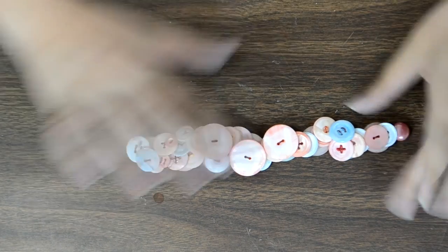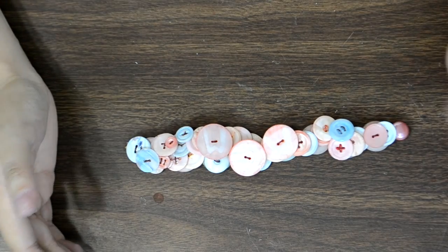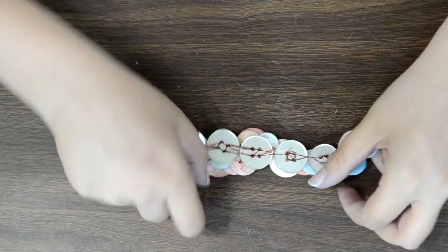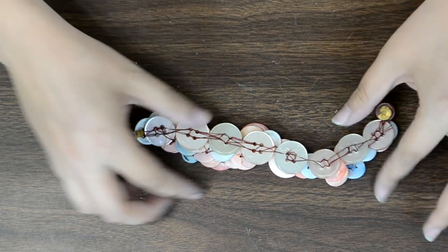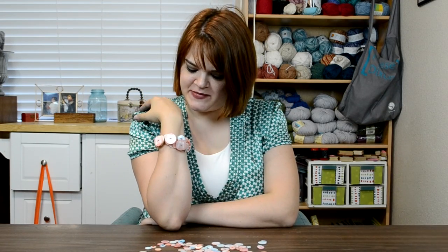There are my little letters, all sewn onto the bracelet. Once I was happy with the layering, I brought the thread to the back, tied a little knot, and added just the tiniest bit of hot glue to keep it in place. Now my bracelet is ready to wear!